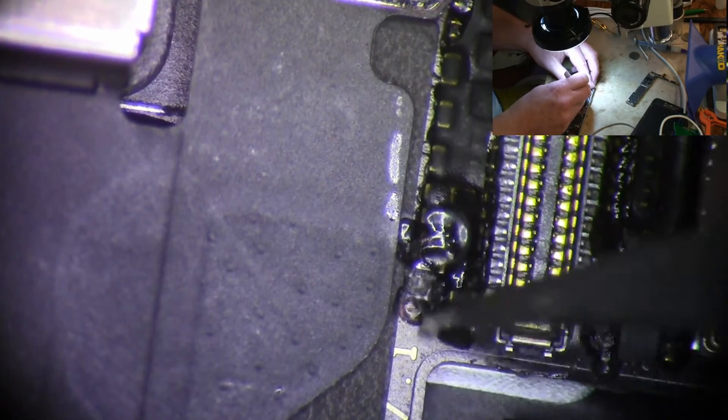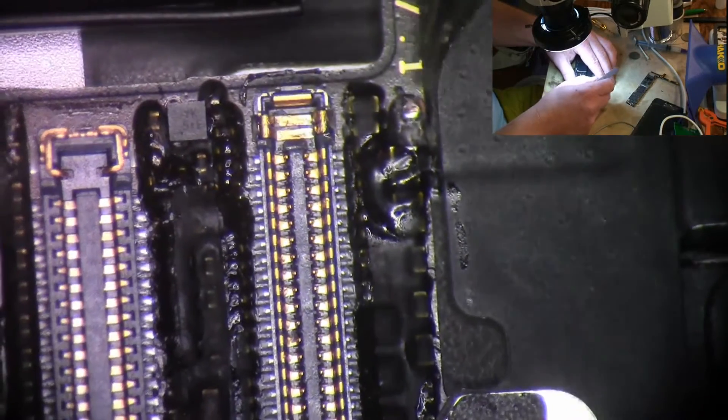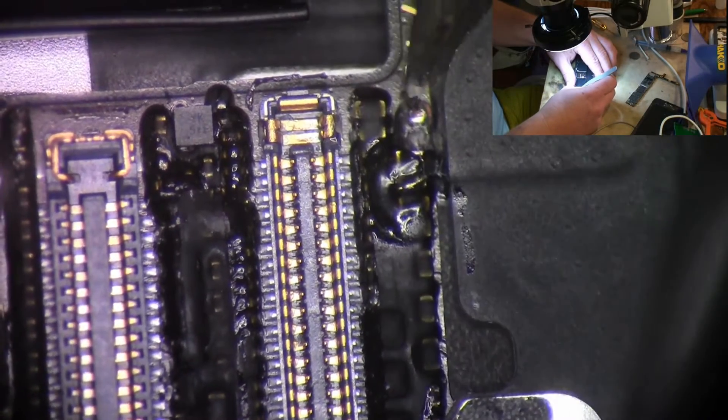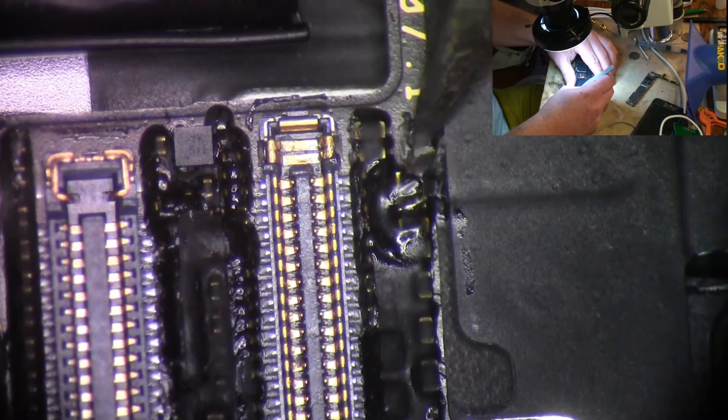I tore that pad off. A lot of people want to put these capacitors back and I don't know if it's really required, but I like to put them back the same way they came from the factory.